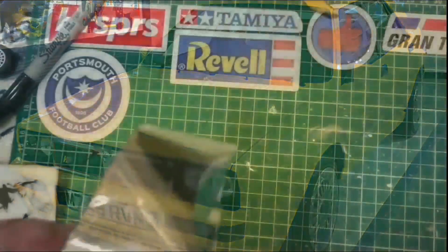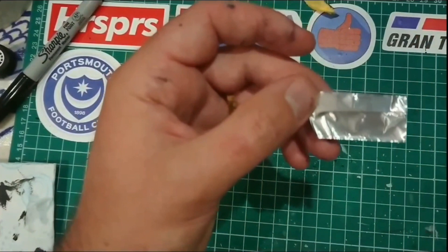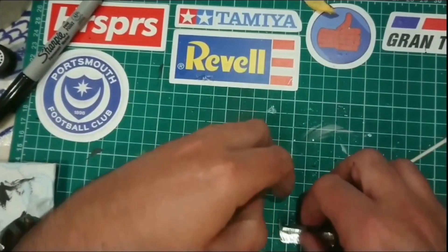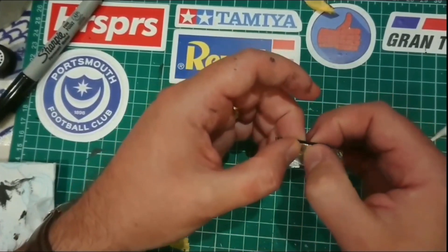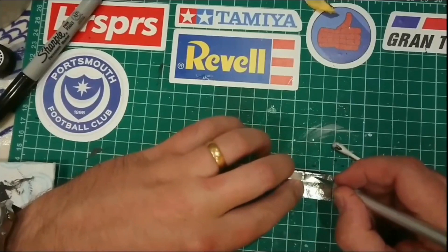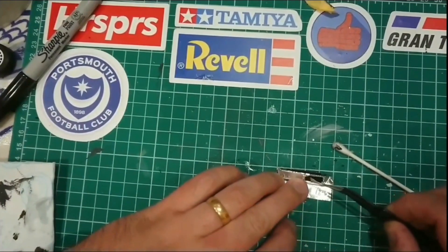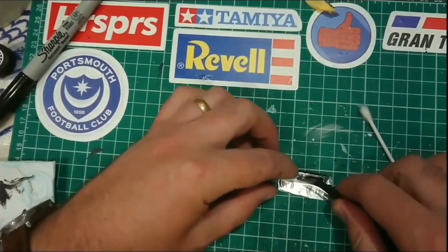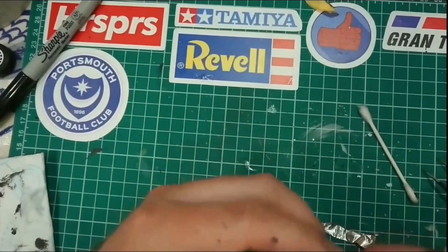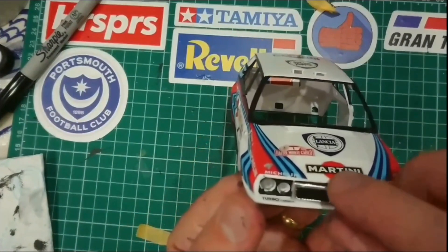Next, the Lancia Delta HF Integrale has this famous chrome grille at the front. I cut some tape to the right size and pushed it straight onto the grille, which had already been painted black, then used cotton buds to push it around the edges and pick up details like the moulded badge. Then, just like before, I used a brand new craft knife blade and cut as carefully as possible around the edge. Fine tweezers are very useful here to avoid tearing the foil you want to keep. I folded the excess over the edges so there were no rough edges, and I'm pretty happy with that — it looks a lot better than silver paint would.